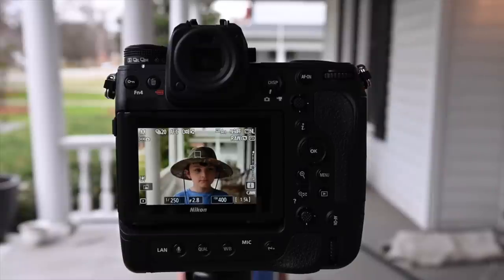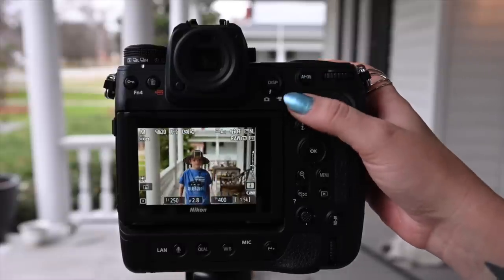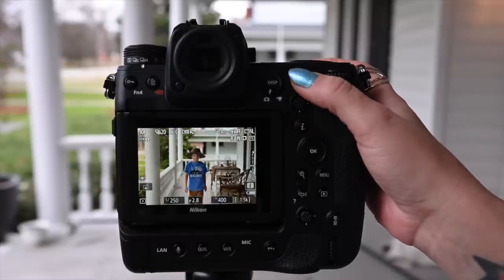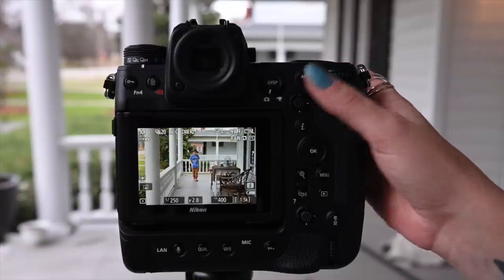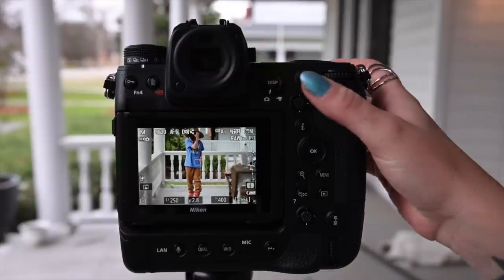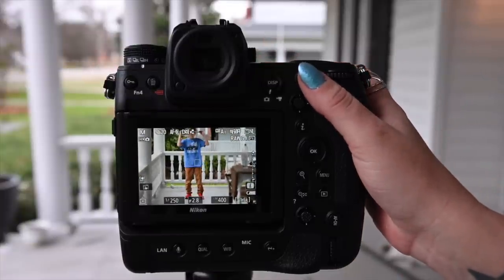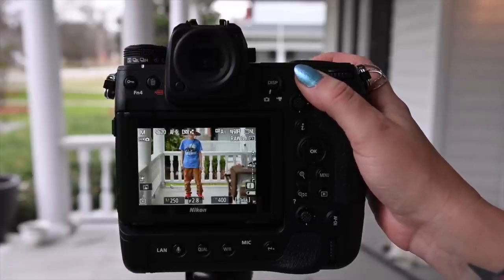All right, I want to track you again. I want you to walk backwards looking at me. Oh, it's tracking his hat - hold on, yeah, there we go. Now turn around - now turn back around. Look at that, right back to his eye! Turn back around. Okay, I'm just going to zoom in a bit. Look up - oh my goodness, see that? Right back to his eye. Incredible.